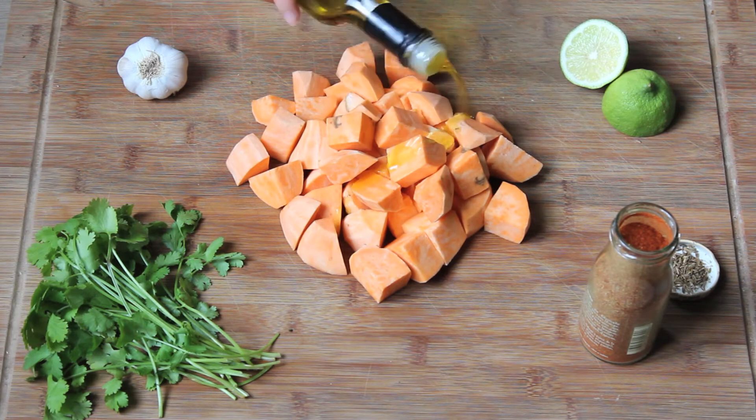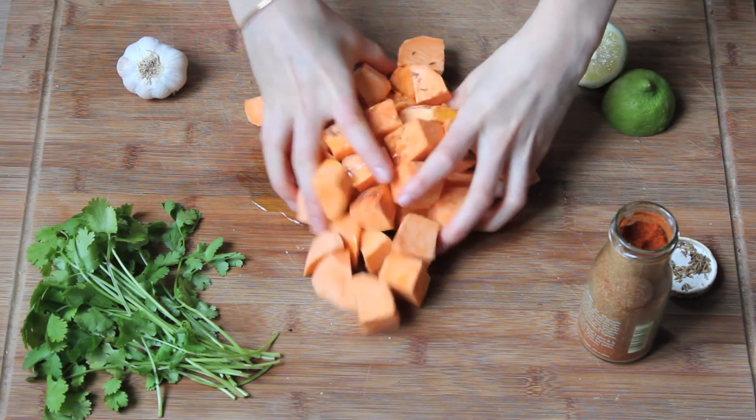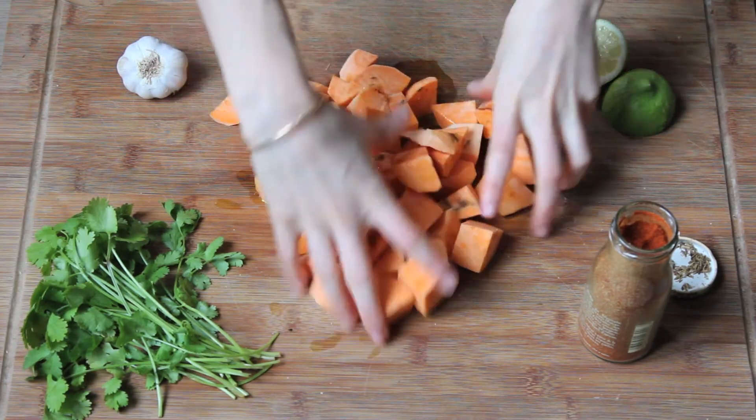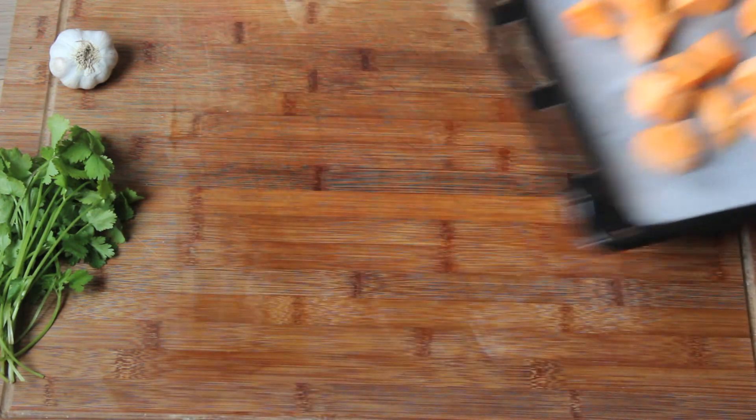Add olive oil, paprika, cumin, and salt and pepper. Place potatoes on parchment paper and bake for 30–45 minutes, or until potatoes are fork tender, turning them once in a while.